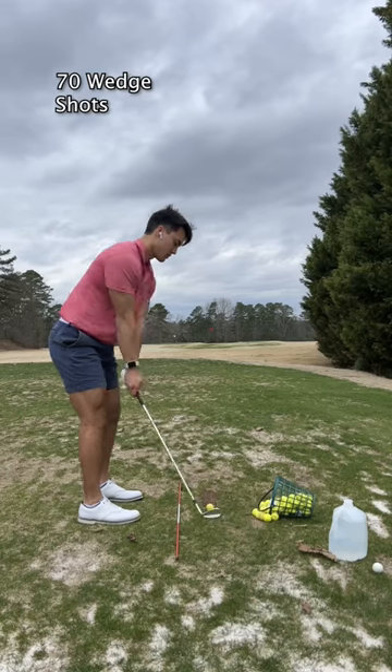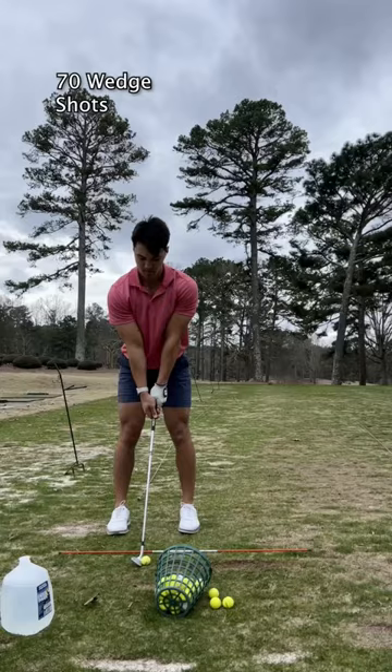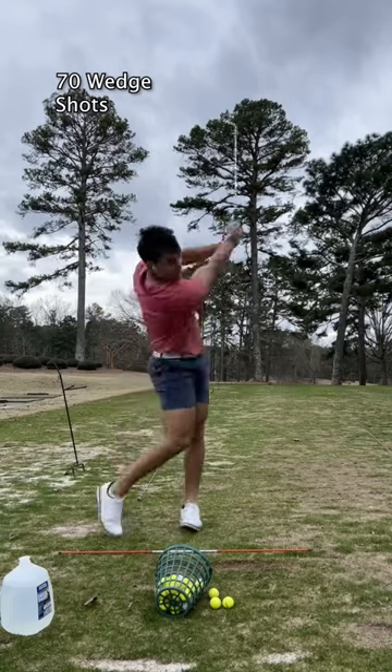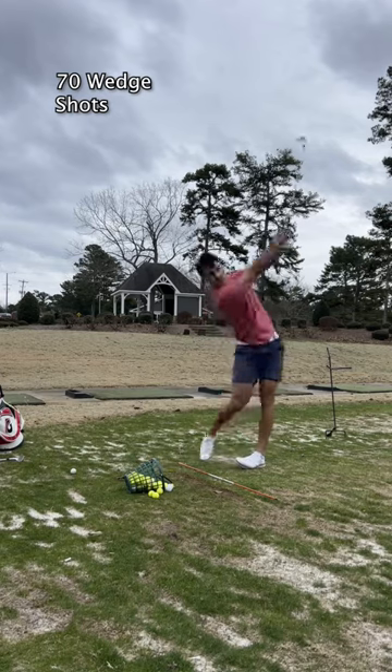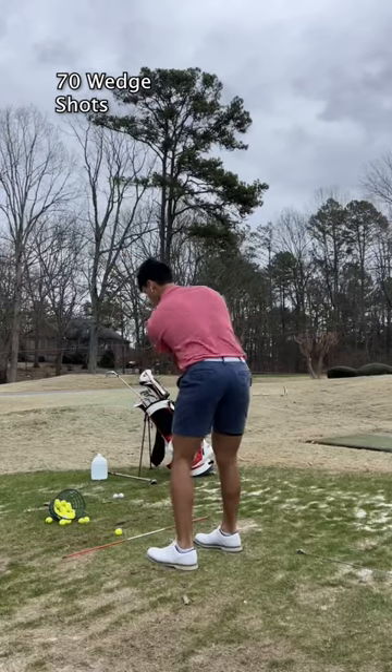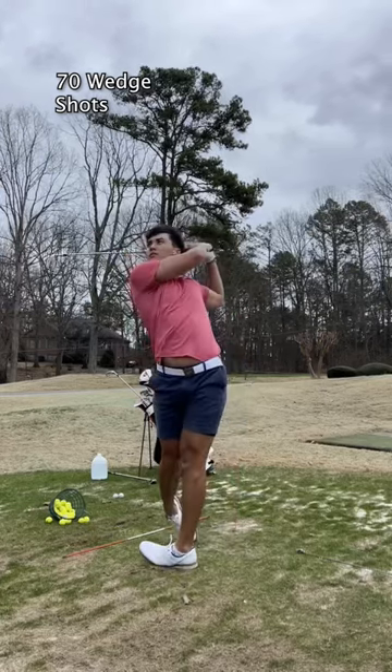And then finally, we round it out with 70 wedge shots with all four wedges in my bag. All in all, it's an hour and a half practice — let me know what you do personally and what I should do to improve my short game practice.